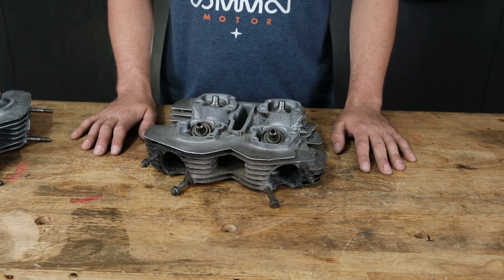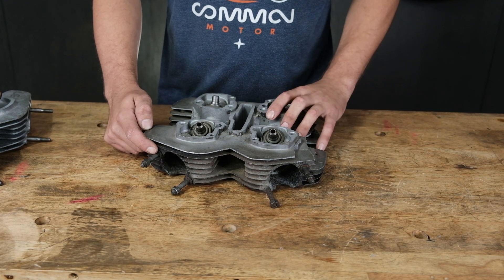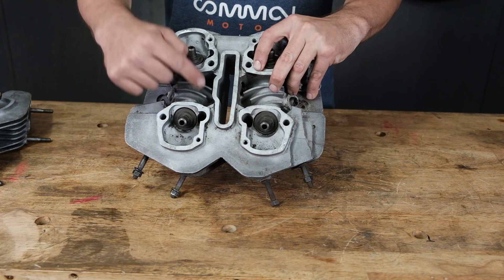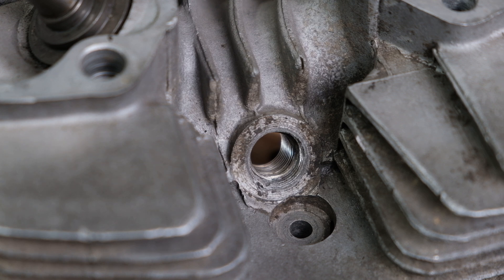Some other common issues we see are broken bolts — either at the exhaust studs or in other bolt holes — as well as damage to the holes for the spark plugs.